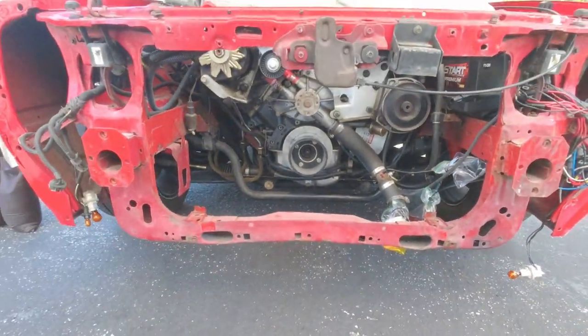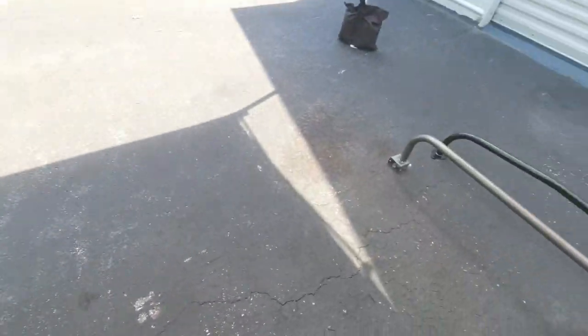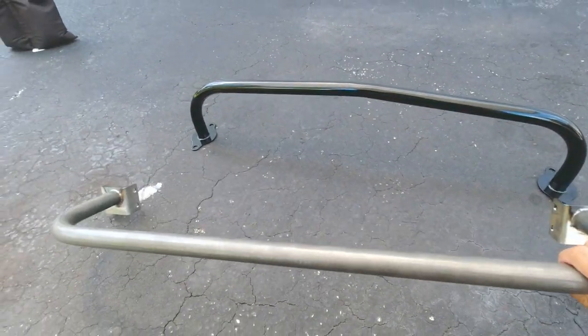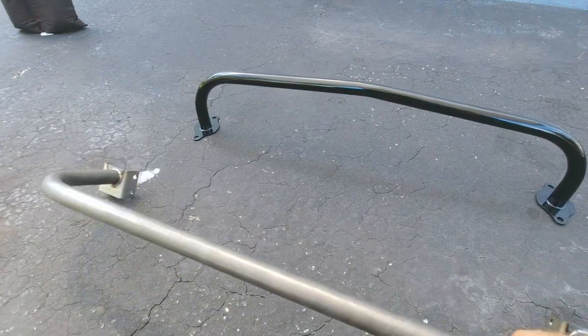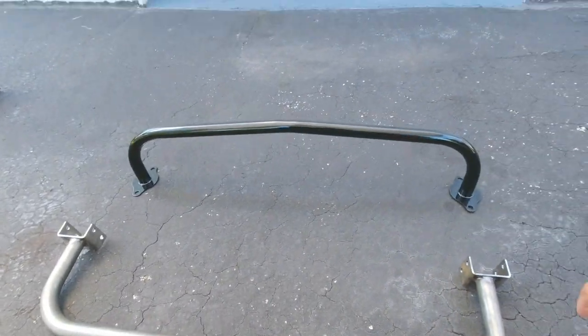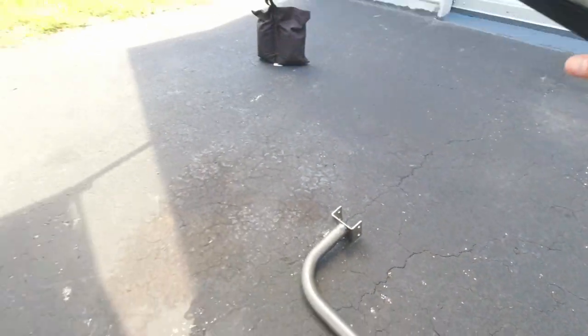We're going to replace it with a new bar. I got a pretty nice chromoly bar here from Motion Raceworks, so we're going to make that our new lower radiator mount. And then I've got a hoop bar, since there was no crash bar available.